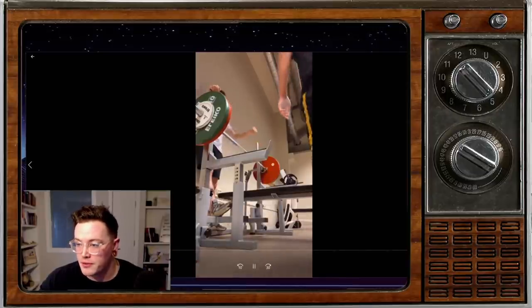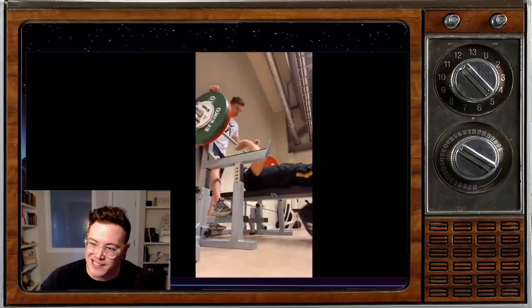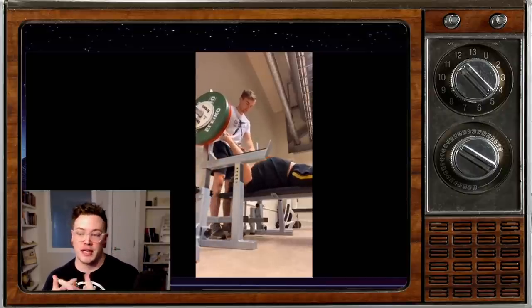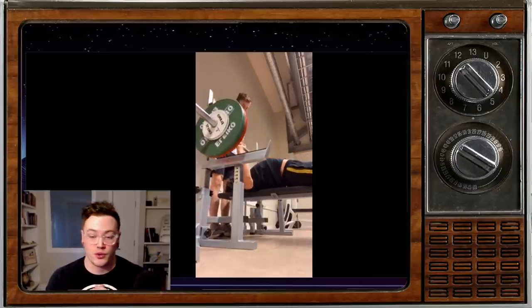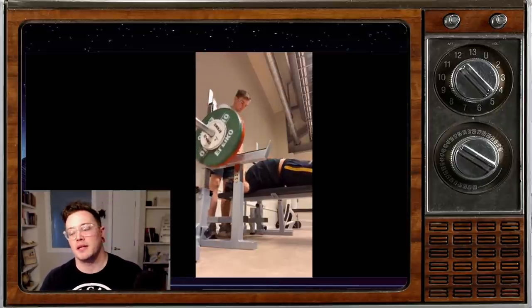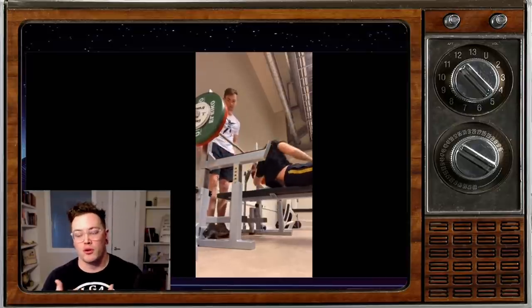Our next lift comes from Marius. Marius is doing some bench press here. He says he's 18 years old, he's been lifting two years, and his bench is improving — one of the things he credits that to is the fact that he's been eating a lot. Good on you for anybody out there who is young and just getting into the sport. Eating, and in some cases gaining a little bit of weight, can really help the bench. So don't overlook your nutrition.